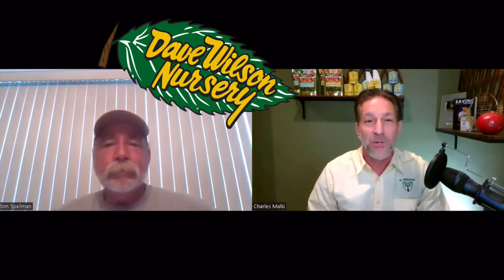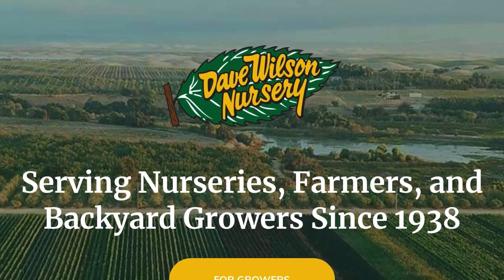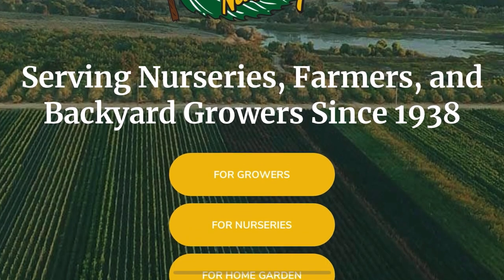We're fortunate to have with us plant expert Tom Spellman of Dave Wilson Nursery, the leading distributor of deciduous fruit trees in the nation. If the Amazon is the lungs of the planet, Dave Wilson Nursery is our nation's lungs and our fruit tree go-to source. I hope you enjoy this lesson on deciduous fruit tree care, specifically the pomegranate.